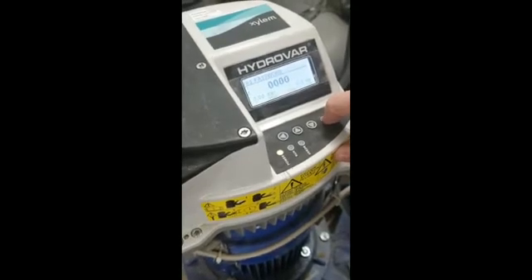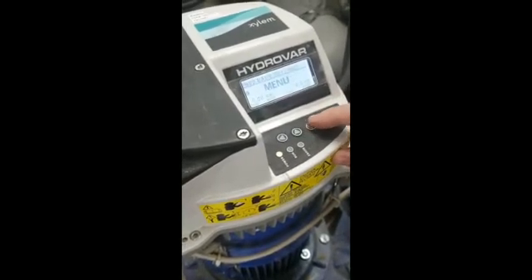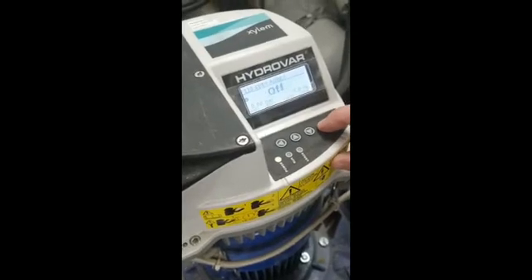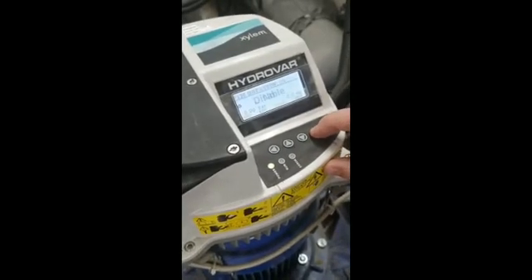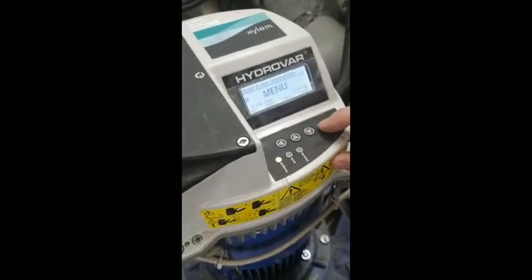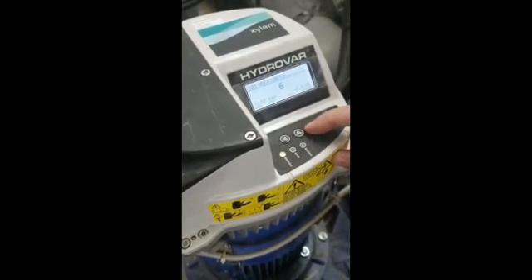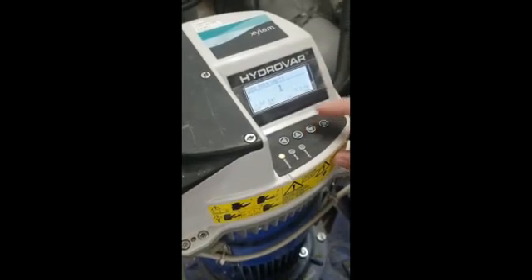Hold about three seconds then come across, go down to basic settings. We've already changed the controller address to one. That's the password, and then we come down to configure inverter so max unit — we've only got one unit so we go to one.